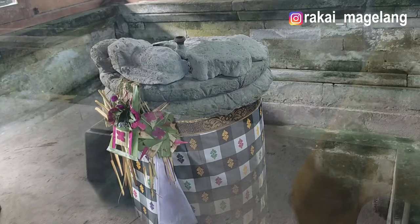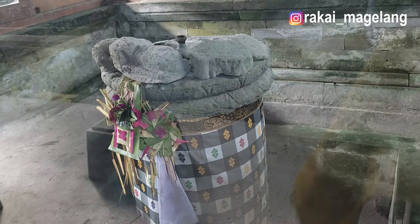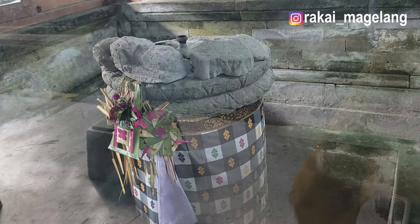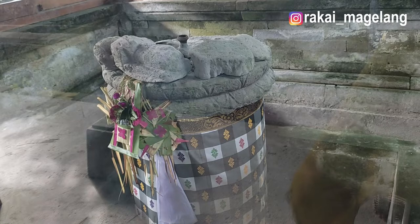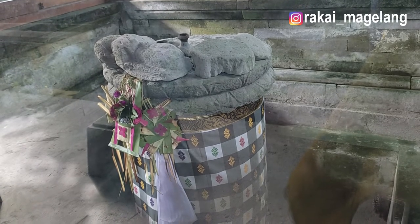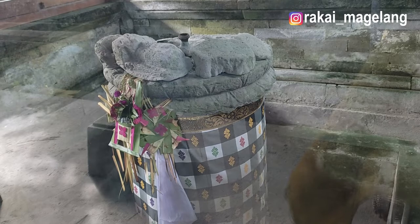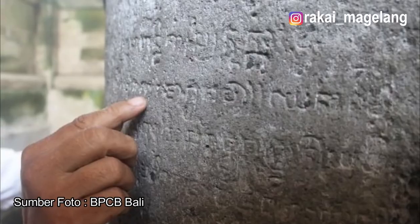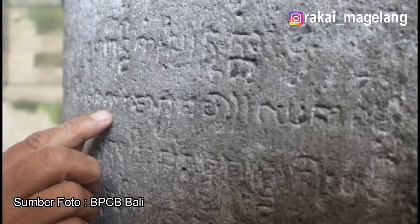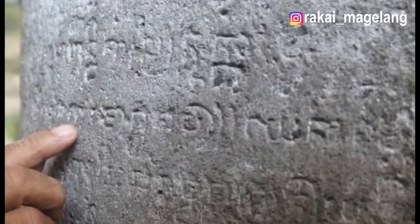Tulisan yang terdapat pada Prasasti Belanjong dipahat pada kedua sisinya. Pada sisi barat laut ditulis 6 baris tulisan, memakai aksara Prenagari yang biasa dipakai di India Utara, dan bahasa Bali Kuna. Pada sisi tenggara ditulis dengan 13 baris tulisan, menggunakan huruf Bali Kuna dan bahasa Sansekerta.